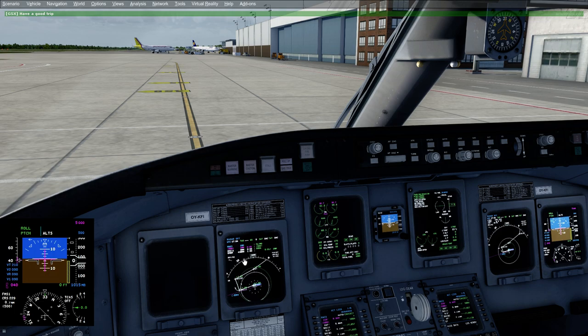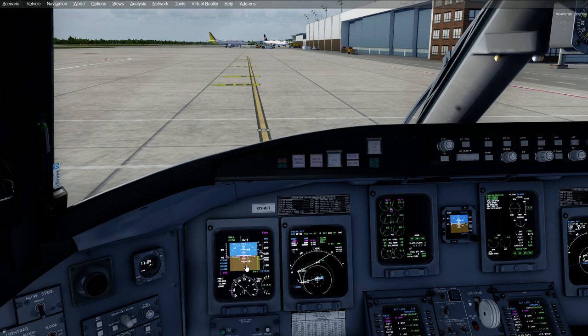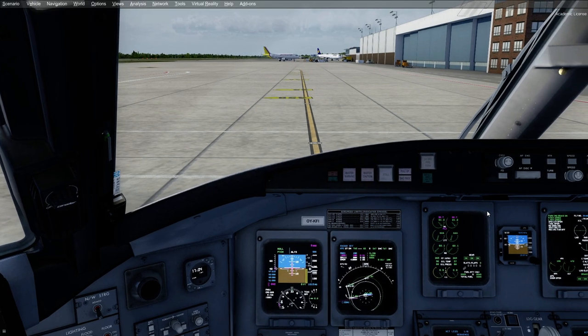One thing you might find weird is that you do all of the V-speeds and stuff before you taxi, which is really odd, but I'm going to do it anyway. You also program the MCP as well. I think this is because when you start the APU you lose a lot of fuel, and because it's such a light airplane, every little kilogram counts — so I think that's why they do it so late. But in the FCOM, the official one, they do it at the before-taxi flow.